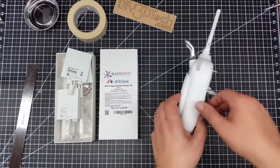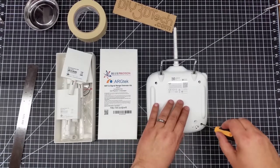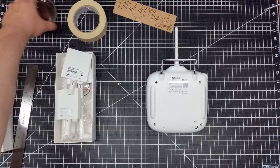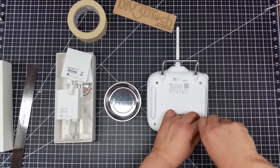First thing we want to do is flip this over. You'll notice there are four screws in the back and we're going to want to remove these screws. I'm going to set this up to the side, move this over here to catch my screws, and then I'm going to fast forward through this piece so it's not so boring.